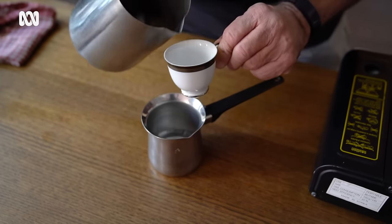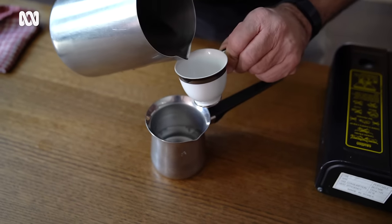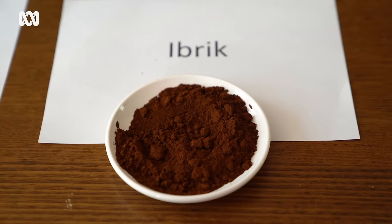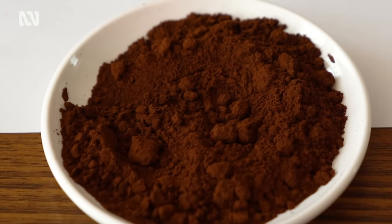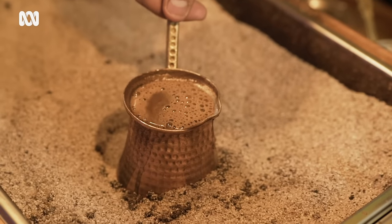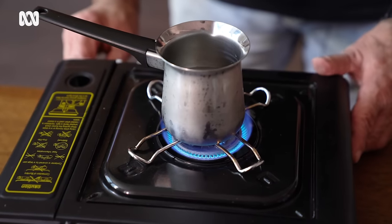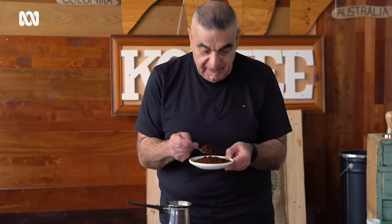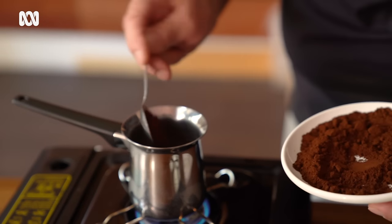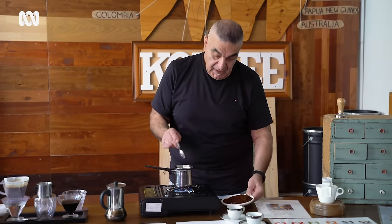To measure it, you'd normally use a little cup — for every cup you want to serve, you'd fill it to about where that mark is, and then it's a spoonful of coffee. Remember, this is super fine — this coffee is virtually like rubbing flour between your fingers, really really fine. The traditional method would be to warm this up on a bit of hot sand. I'm going to place three to four teaspoonfuls into the ibrik like so.